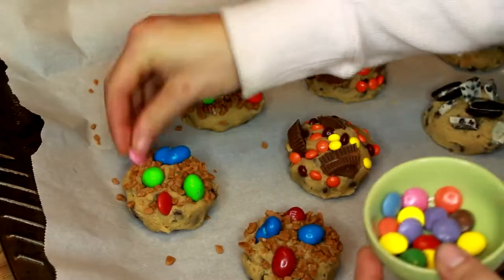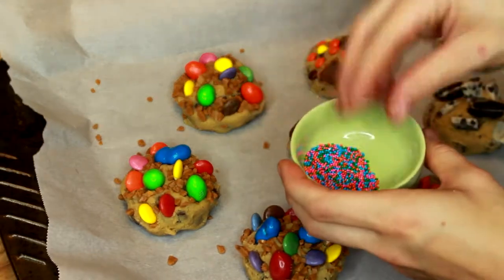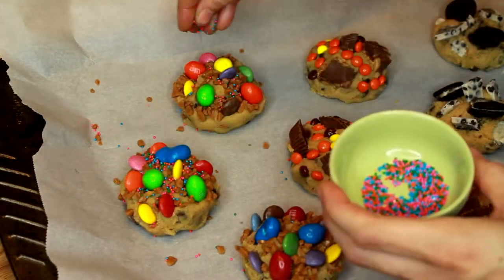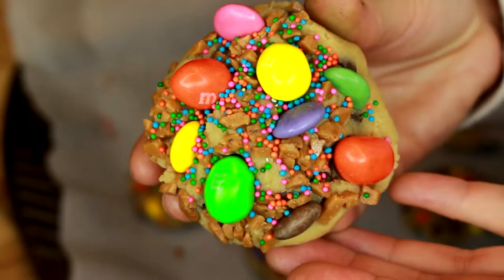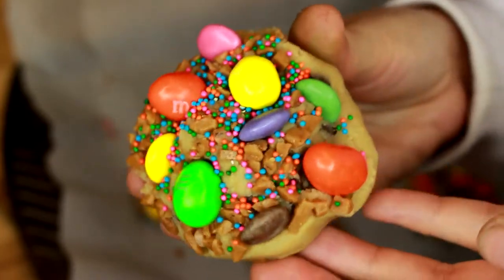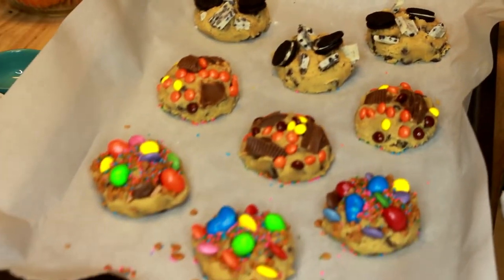And now for our Smarties. Now it's time to just add on the sprinkles — it gives them a little bit more color. This is what the circus cookie is going to look like after you've added the Scorbits, the peanut M&Ms, the sprinkles, and the Smarties. Now these bad boys are ready to go into the oven.